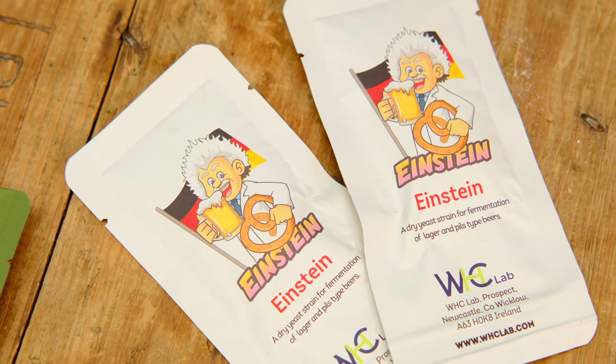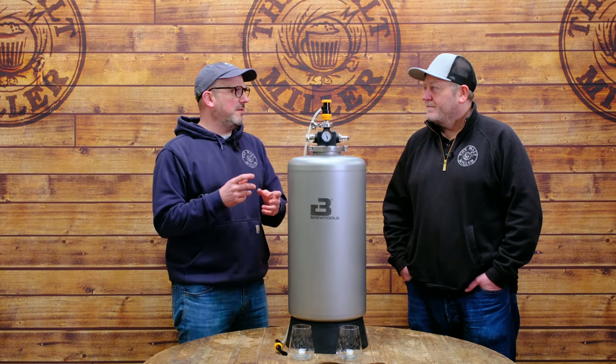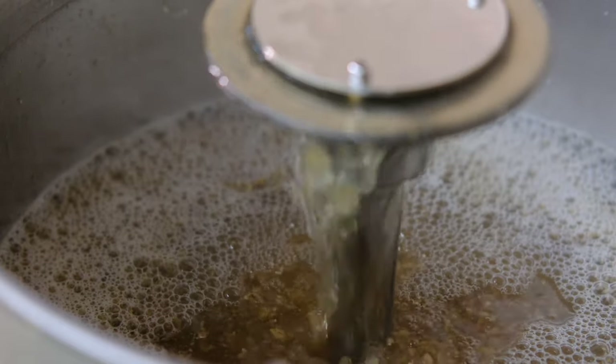For hops, James chose Saphir — a recommendation from Richard Williams at Dude's Brews, who uses it in one of his award-winning recipe kits. It has that lovely floral note with slight tea notes in the boil. The yeast was WHC Einstein, their favourite lager yeast at the moment. Fermentation went smoothly and finished at around 1.010–1.012, leaving just enough body in the beer without being too high.